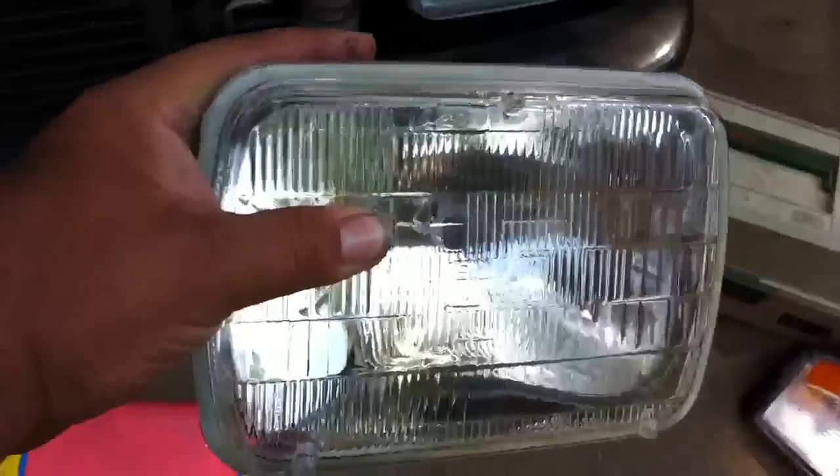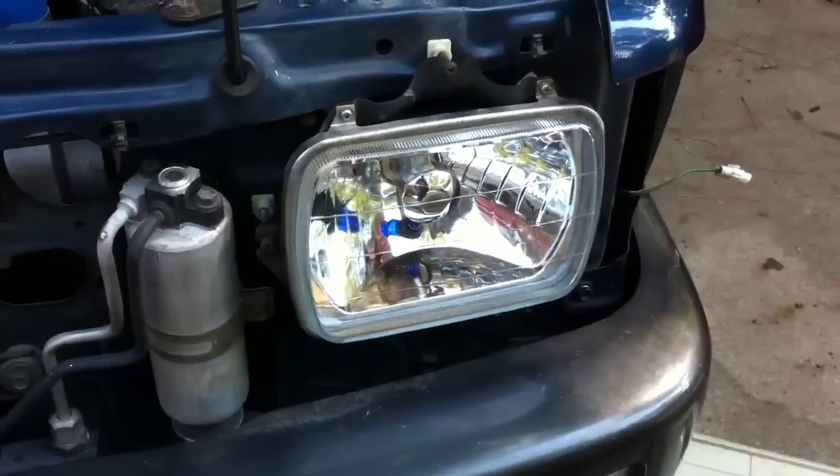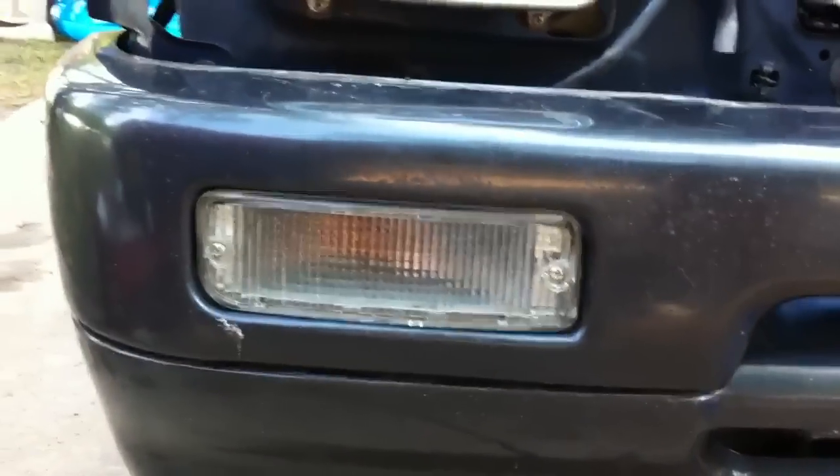And there it is — going from a regular glass bulb, all one piece sealed beam, to one of those. I put the clear lenses on the front too, so I've got those done.